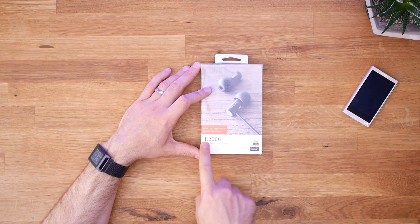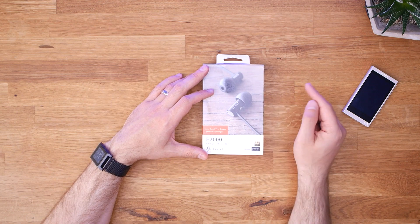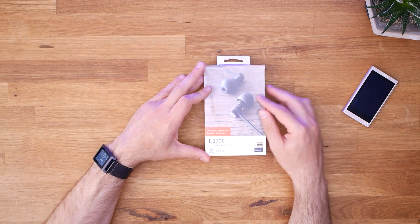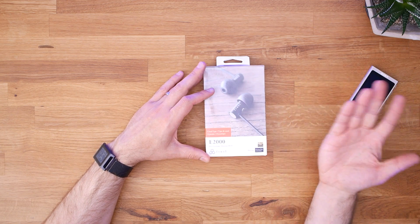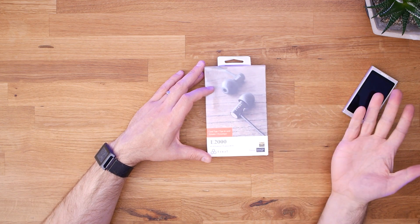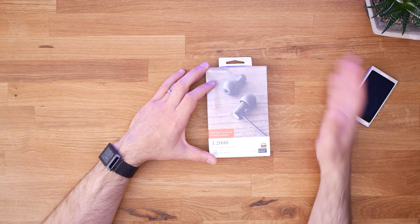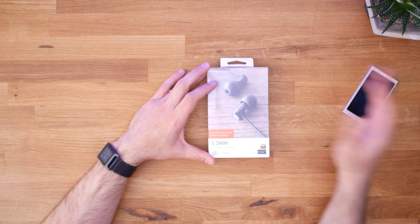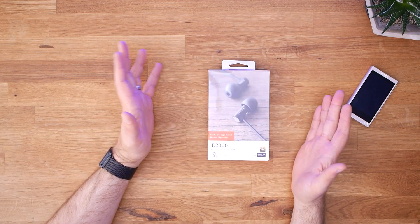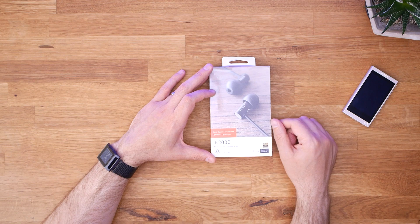There is a very similar item from Final called the E3000. The key difference is that the E3000 has a stainless steel housing rather than aluminum, giving it a cool glossy chrome look. It's only about ten dollars more. I chose the E2000 for two reasons: I actually like the black look better, which is pretty superficial, and based on reading around, the E3000 sounded like it was more on the bassy side and less bright, whereas the E2000 is reportedly a little brighter — which seemed more up my alley.